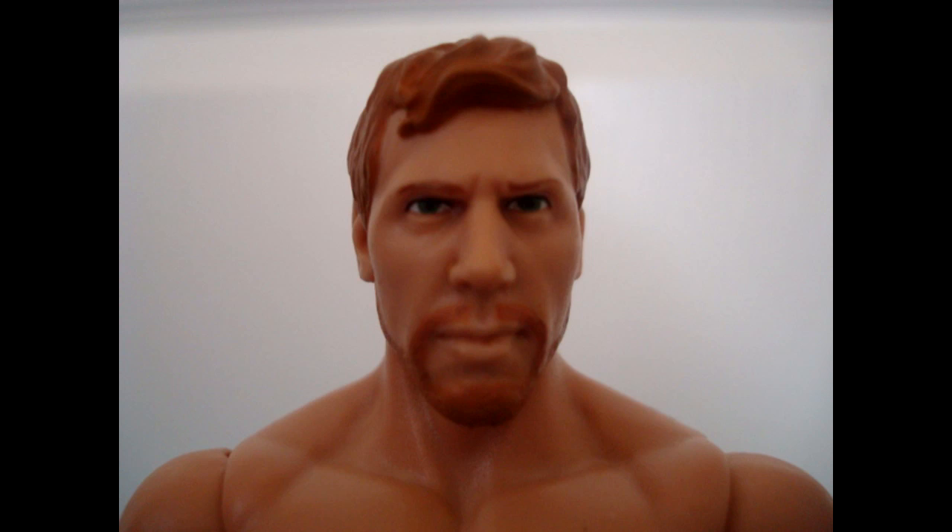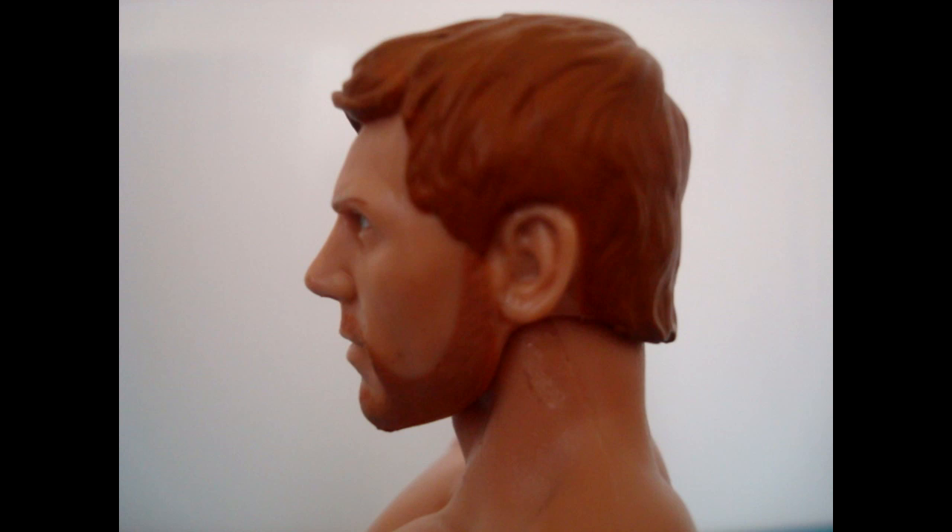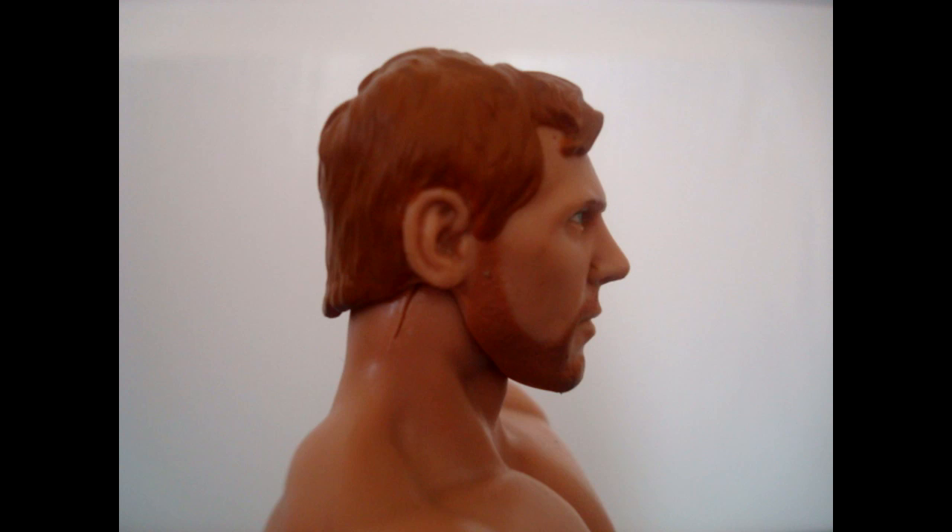Hello everyone and welcome to episode 8 of Lexicon's Figure Reviews. Today we're taking a look at Mattel's Daniel Bryan from Basic Series 11. This is Daniel Bryan's first WWE action figure.